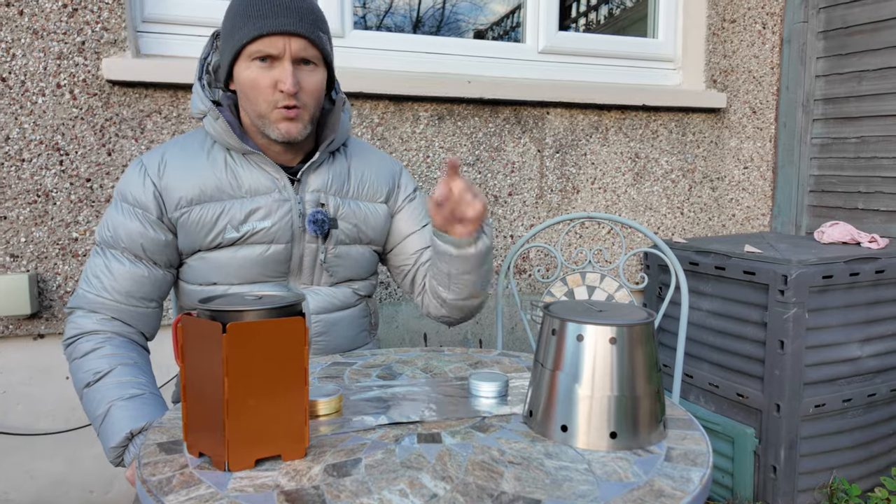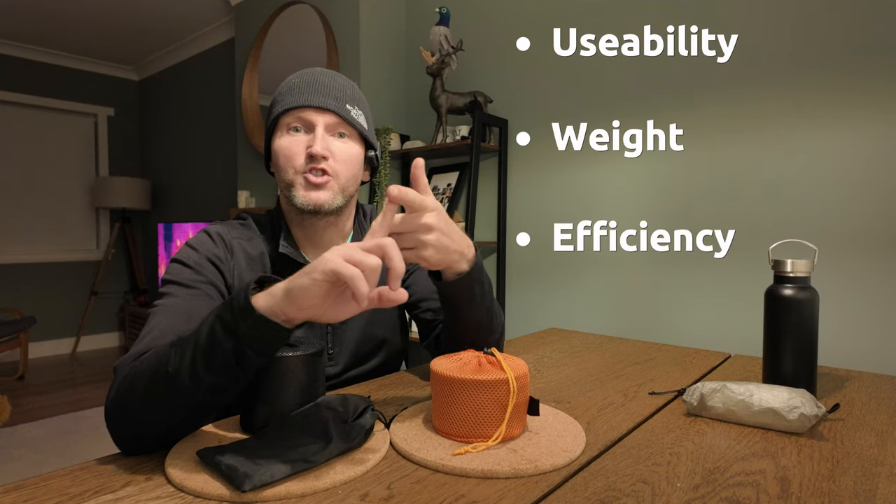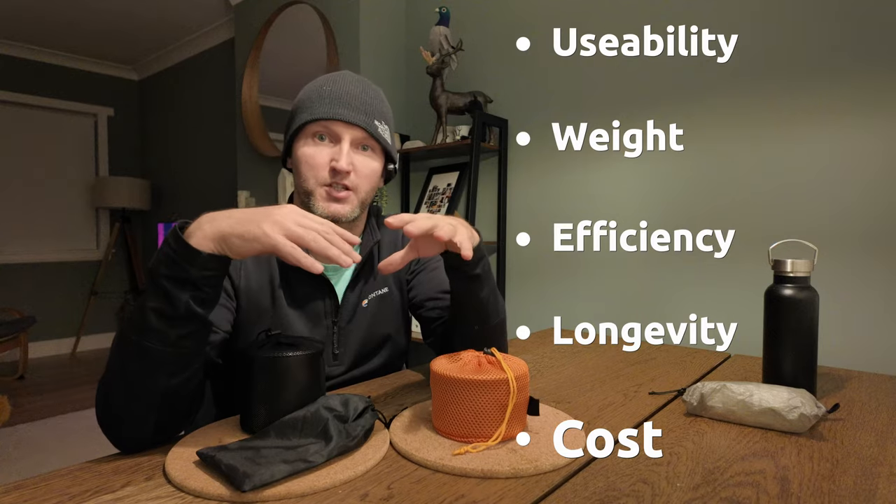Hi folks, in today's video I am going to be comparing the Featherlite 700 stove against the Speedster stove setup which I've been using for some time now. I'm going to break this video up into 5 segments: usability, weight, efficiency, longevity, and finally cost. At the end of the video I'll do a quick summary on which one I would pick. So without further ado, let's get stuck right in.